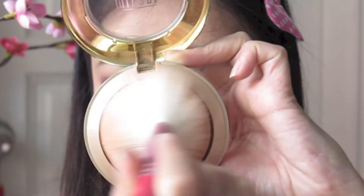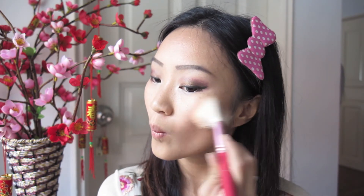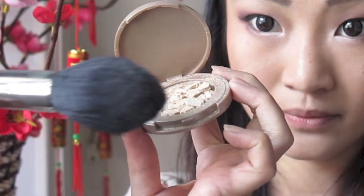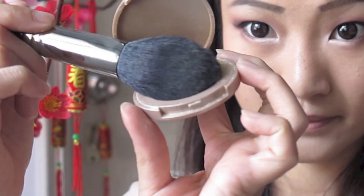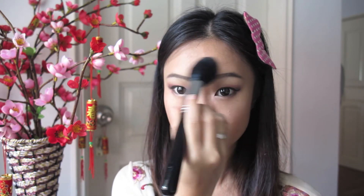Moving on to my face, I'm taking my Milani Baked Bronzer and with a blush brush I'm swirling this into the hollows of my cheekbones — doing the fish face makes it a lot easier to define them. I'm not putting too much blush because I just want a very natural glowy bronze effect and make my face look slimmer from eating all the Chinese New Year goodies, if you know what I mean. Taking my Sigma tapered face brush with my Tarte highlighter, I'm sweeping this over the high points of my face — cheekbones, under my eyes, nose bridge, forehead, cupid's bow, and chin — so my face stays highlighted and contoured throughout the day.